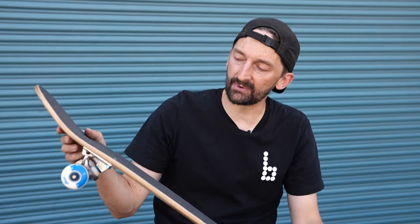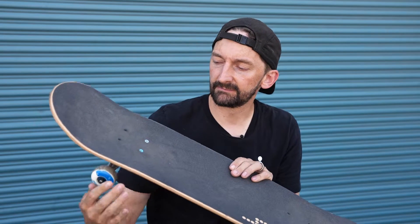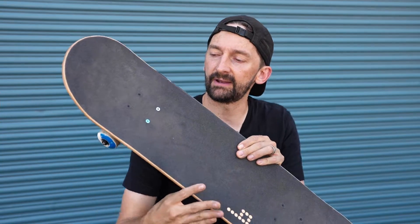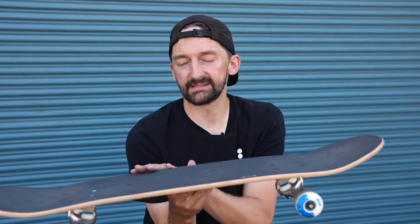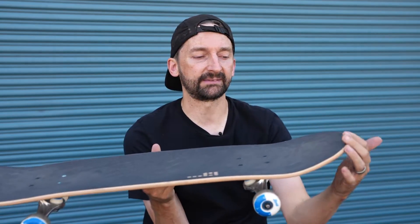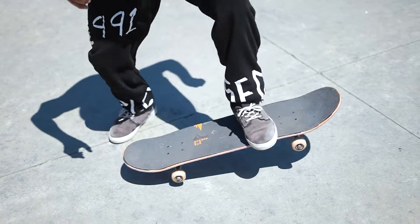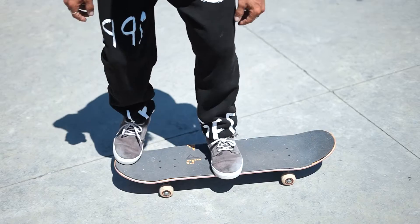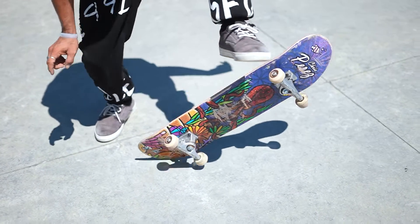That is practice step number one — getting that flick down. The next step: you're going to actually pop the tail, flick the board with your front foot, get it to do that motion, and land only with your front foot. Step off with your back foot, land with your front foot. This is the easiest way to do it because the more practice you get on flipping that board, it's a huge repetition thing.